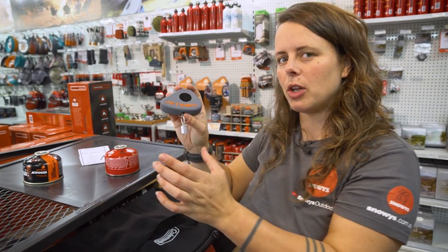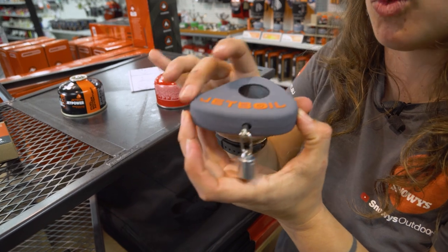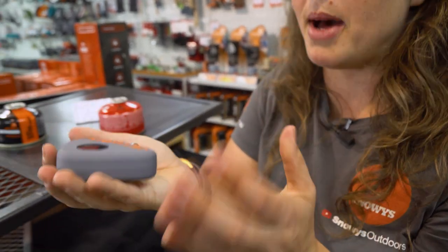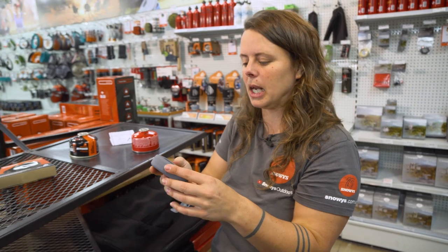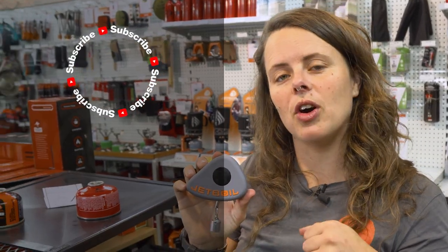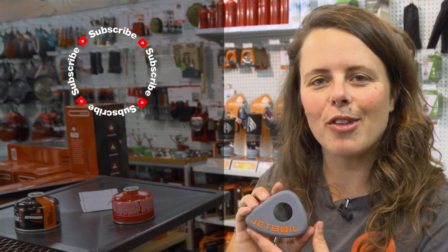The measurements of it are six and a half centimetres wide, by about five centimetres deep, and around about two and a half centimetres thick. So nice and compact — fits in your pocket, into the pack, into a pocket of your bag. You can get this at snowys.com.au at our lowest prices every day. If you found this video helpful, give us a like. If you've got any questions or comments, chuck them below. You can head here to subscribe, or here for more helpful videos. Catch you later, Snowys fam.